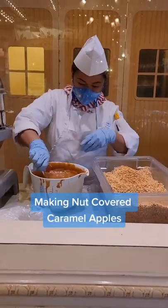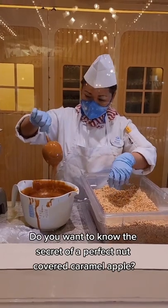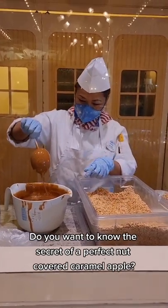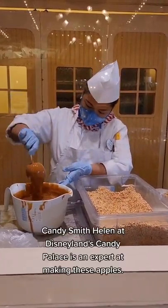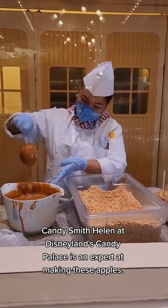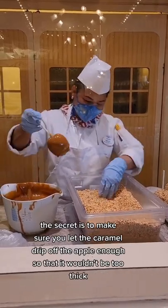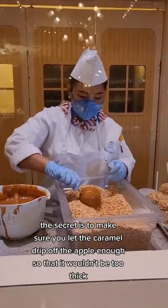Making nut-covered caramel apples. Do you want to know the secret of a perfect nut-covered caramel apple? Candy Smith Helen at Disneyland's Candy Palace is an expert at making these apples. The secret is to make sure you let the caramel drip off the apple enough so that it wouldn't be too thick.